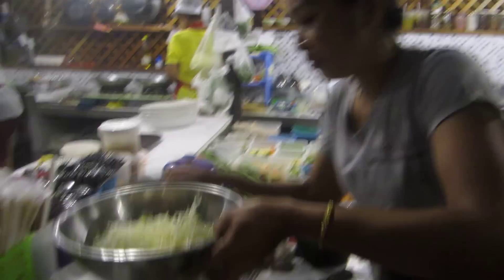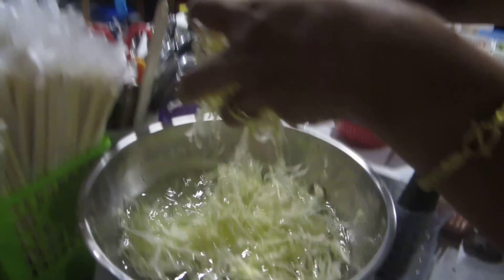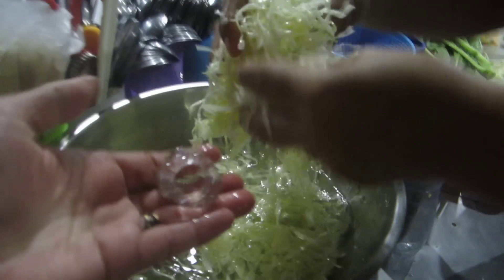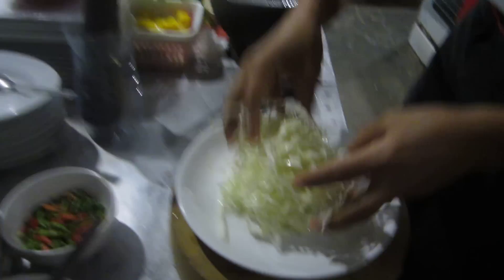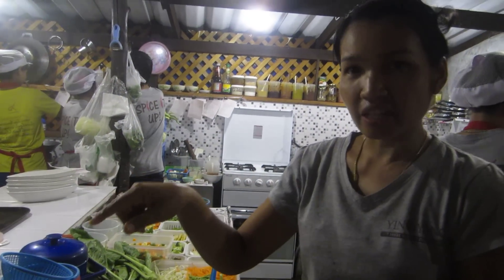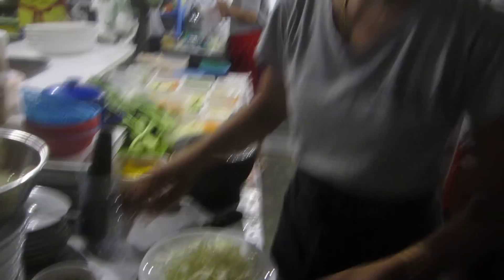She's now going to assemble the dish. Very fine shredded cabbage soaked with ice water goes on the base. Can you use any other salad? I think this is the most traditional. When you eat it, it's crispy and crunchy and works well with the sauce. Perfect.